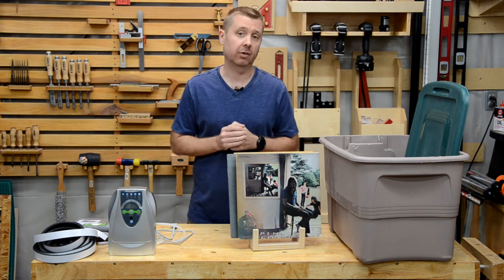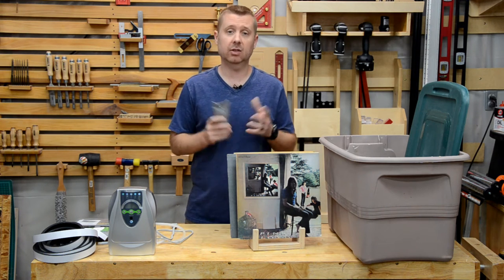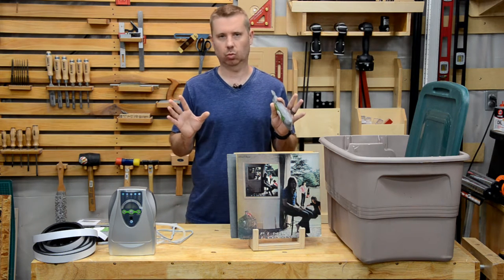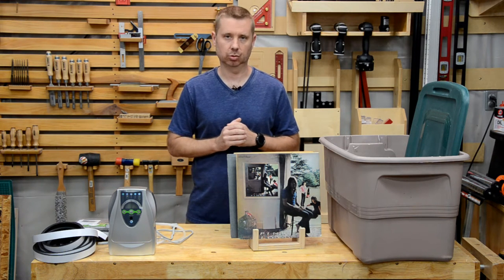The other thing I found was these bamboo odor absorbers. I tried these in a container for three months and there was a small improvement after three months, but it just wasn't working. So save your money, don't waste your time on those solutions.